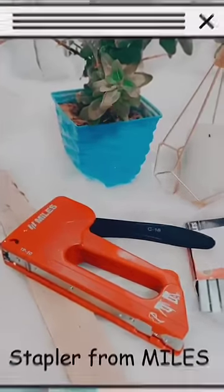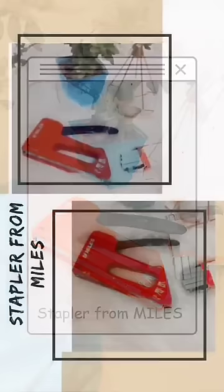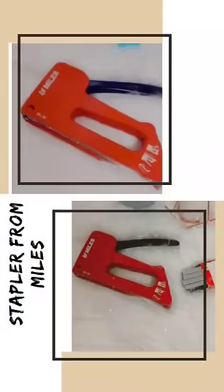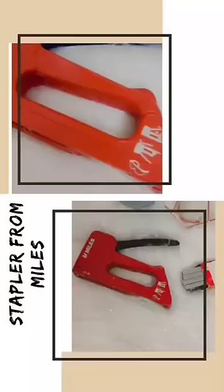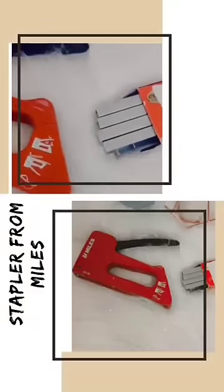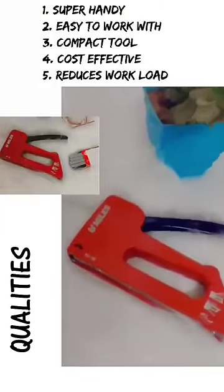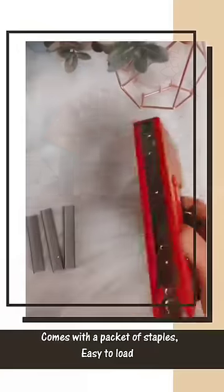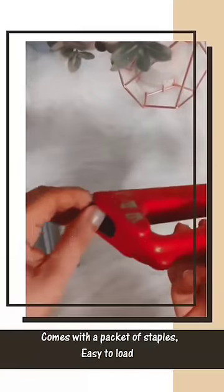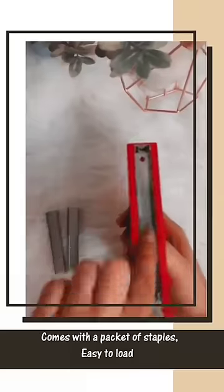Hi guys, I've been waiting really long to film this specific video and to introduce you guys to this amazing product — a stapler from Miles. Since the day I got introduced to it, it has been my go-to product in all my DIY projects. It is super easy to work with, very compact, and it works on surfaces like textile, canvas, frame, etc. It comes with a packet of staples and it's very easy to load — I have shared the process right here.